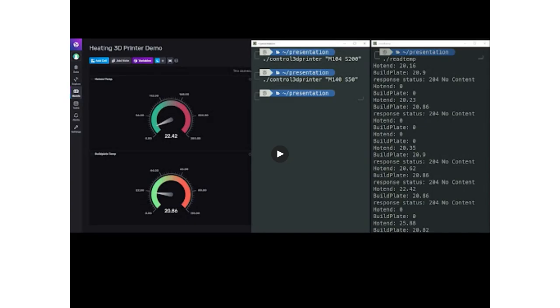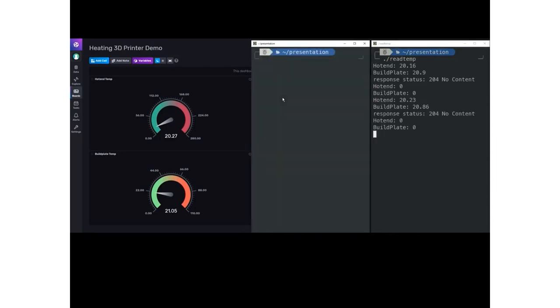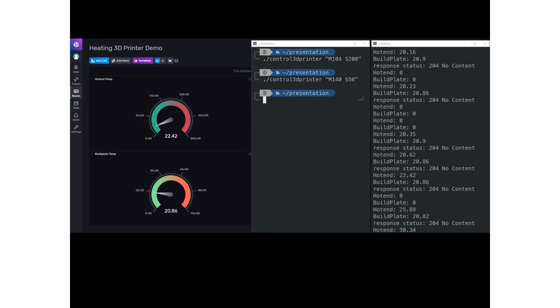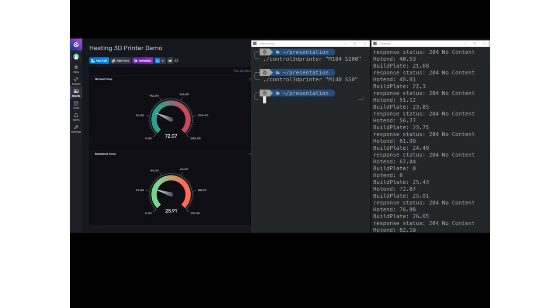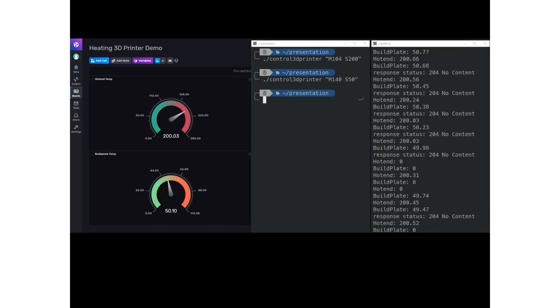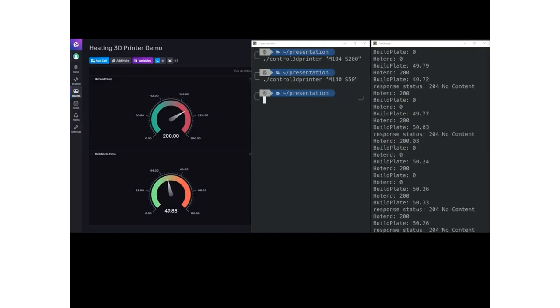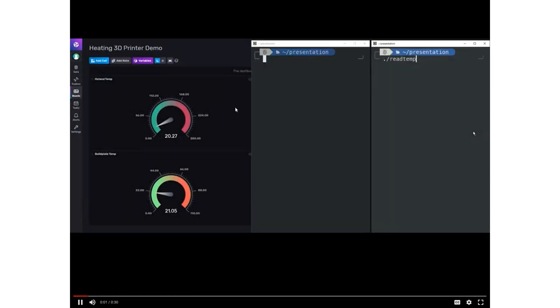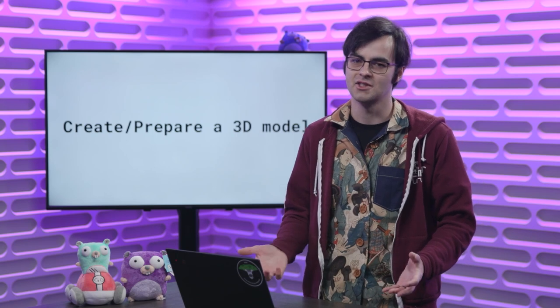Here's another pre-recorded video showing this in action. The program runs on a loop in a goroutine, checking the temperature report every two seconds and sending it over to InfluxDB. We then use the previous program to send M104 and M140 commands to set the temperature of the build plate and hotend. The video is sped up and you'll see the gauge increasing and stopping once it reaches the designated temperature. That covers both controlling your 3D printer and touching on the monitoring aspects as well.